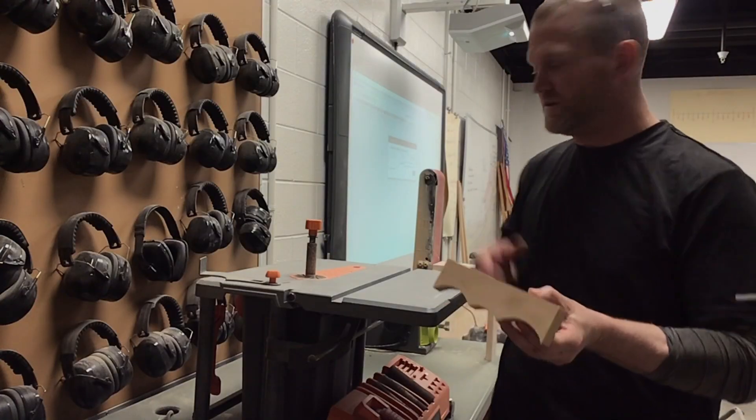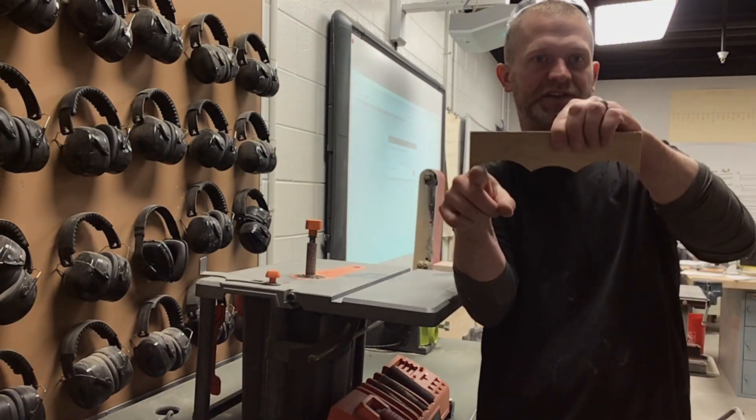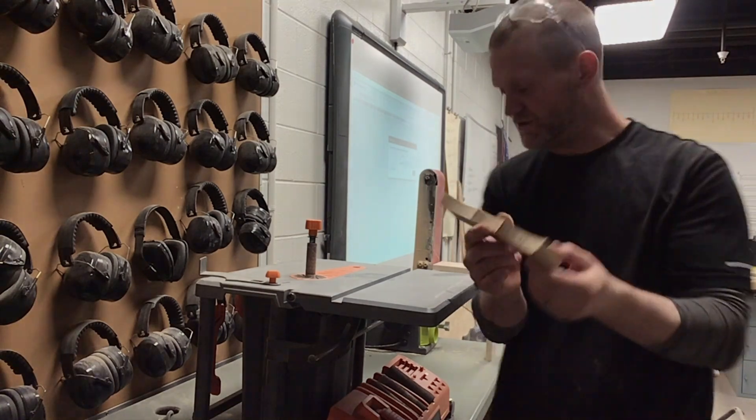The next step is to use the orbital sander. I'm just going to sand these and make them nice and even and just get rid of the rough edges.